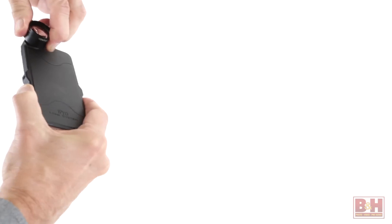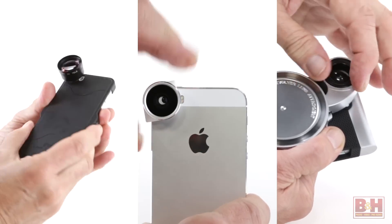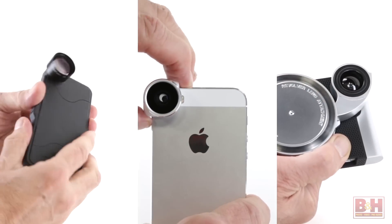Hi, I'm Alan at B&H. Today's smartphones capture stills and videos that are awfully good, but if you want to go beyond the limitations of your smartphone's optical system, we suggest the following add-on accessories.